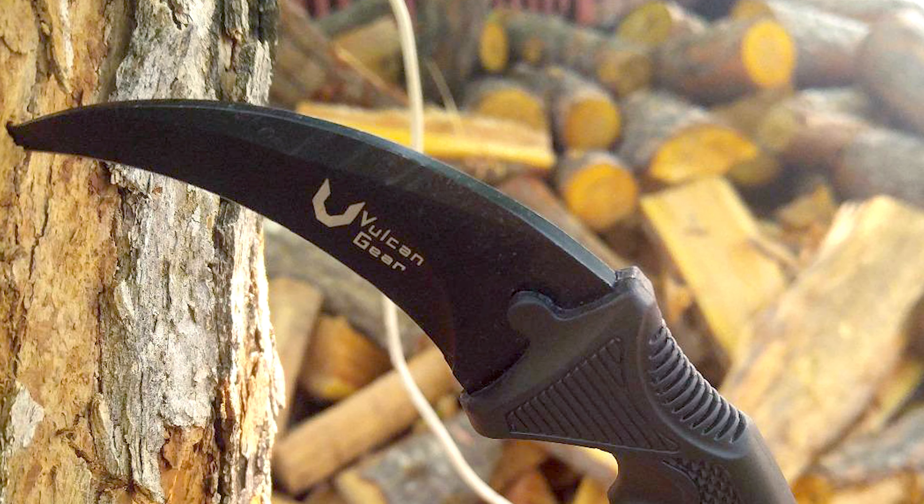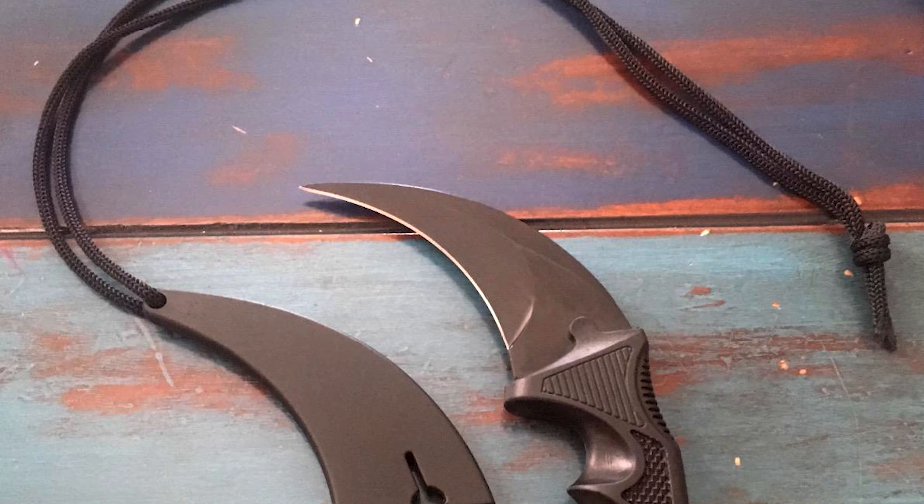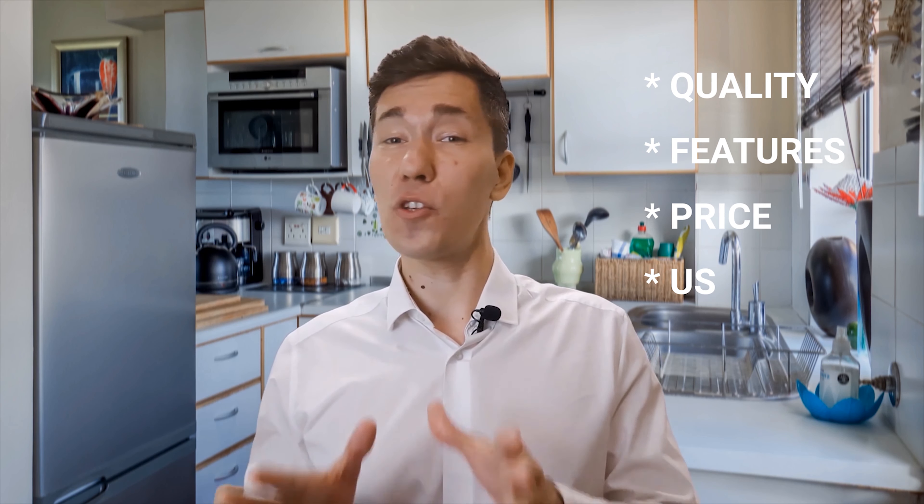Wondering what the best hawkbill knife is? Keep watching our list of the 10 best hawkbill knives and you'll know. Welcome to Knife Sharpener Guy. Here we put to test the newest knives and knife sharpeners in the world. We pit them against each other and produce a list for you based on quality, features, price, and what users have to say about them.